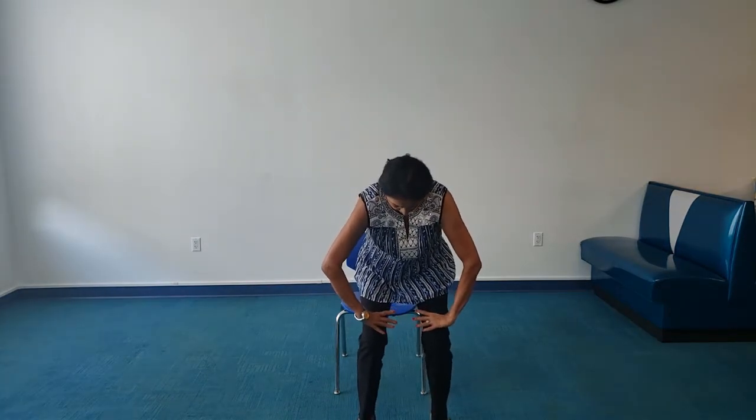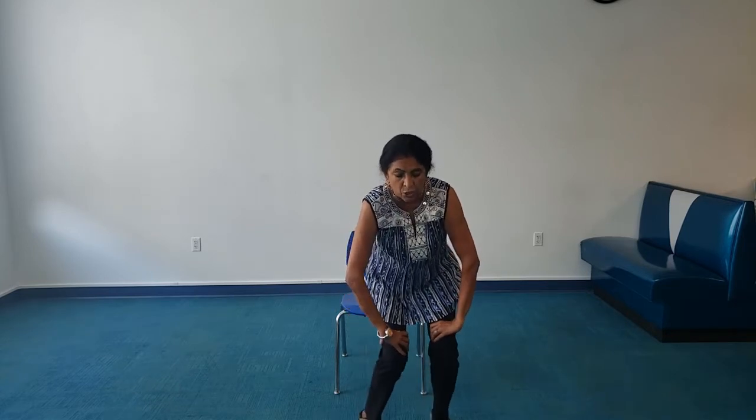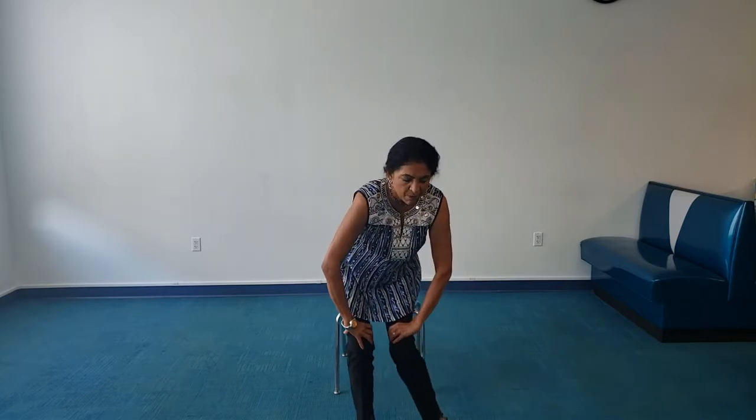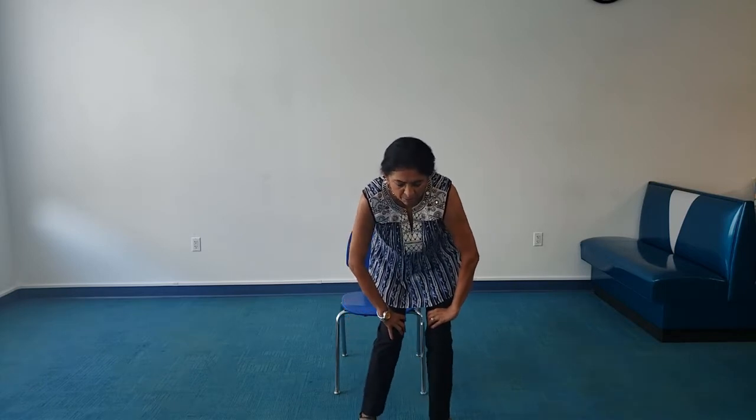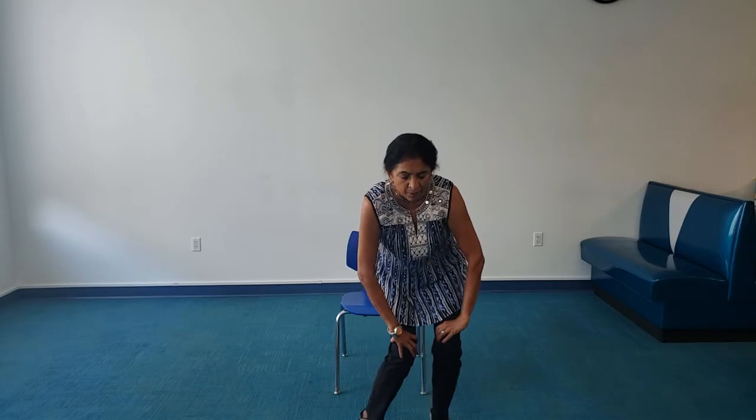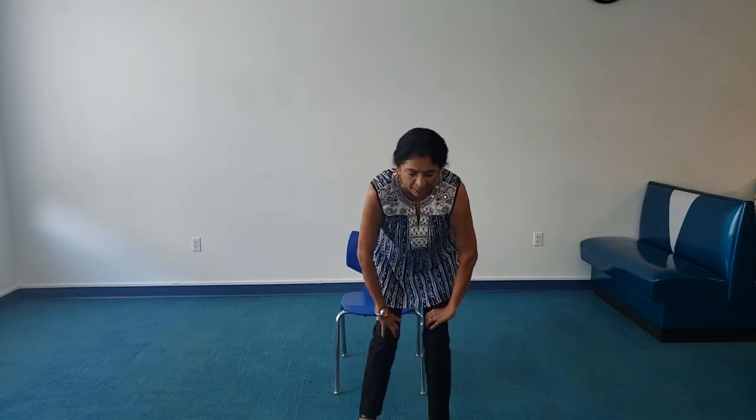Keep those knees bent — this is important. Bring your hands just above your knees, fingers on the inside. You're going to rotate your knee joints maybe four times in this direction and four times in the opposite direction, very mindfully. Come back to the center, slowly stand up tall.